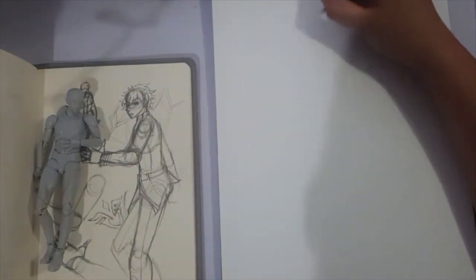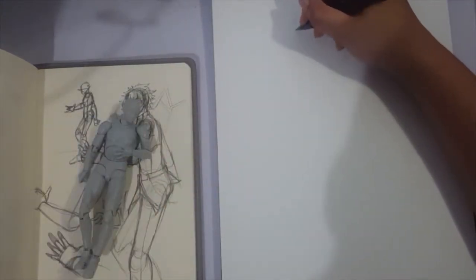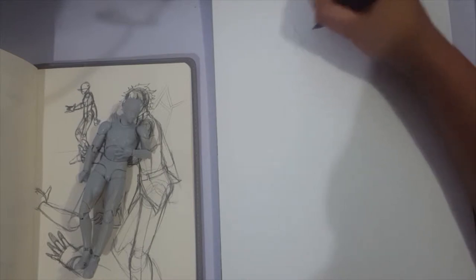Hey guys, there's Shadow Knight Paladin, and welcome back to my channel! So today we are doing another traditional piece, and we are once again using watercolors. This particular picture is a sort of part 2, or a companion piece to something I did like a week back.